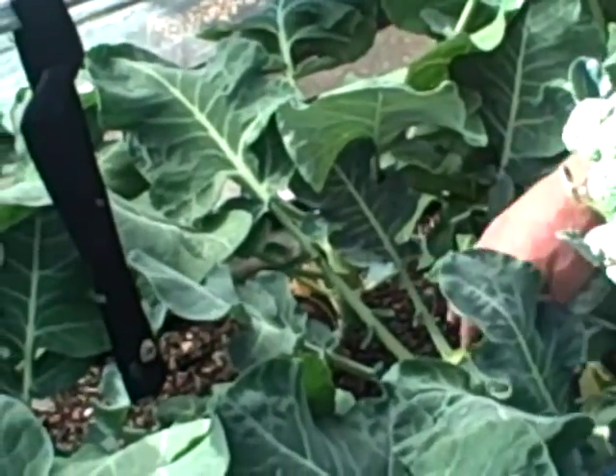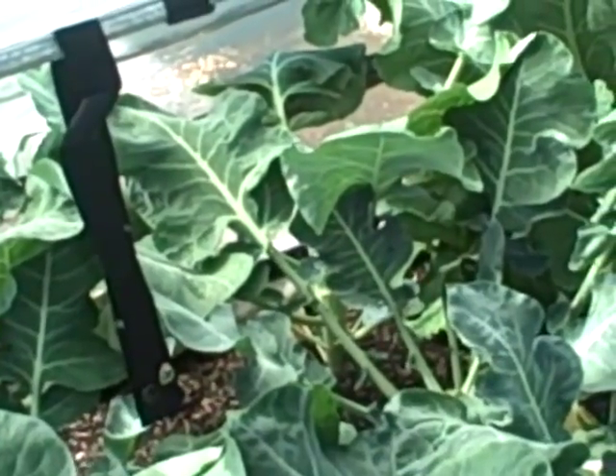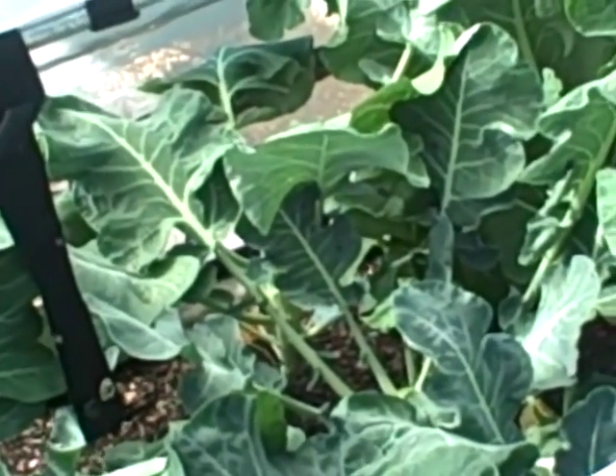We'll find that we might be able to get a sort of second harvest out of that before we have to take this out in July to plant a new crop.